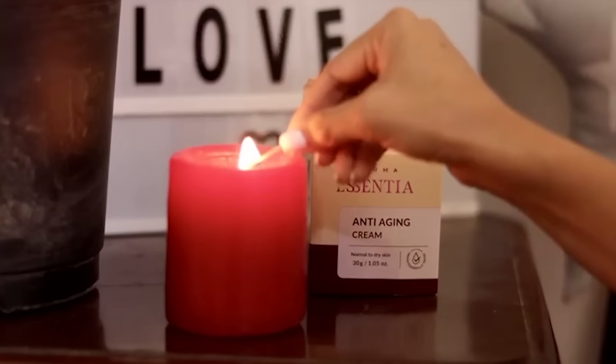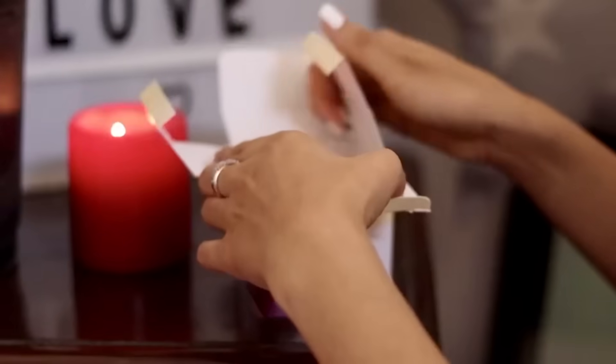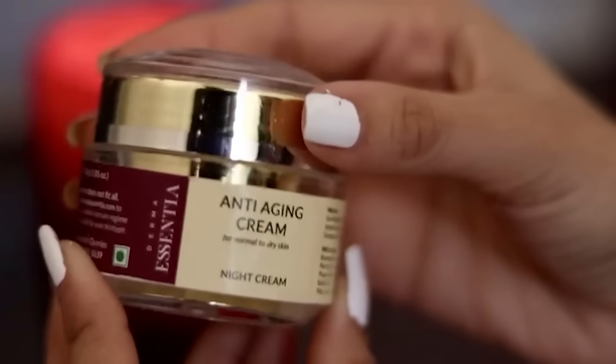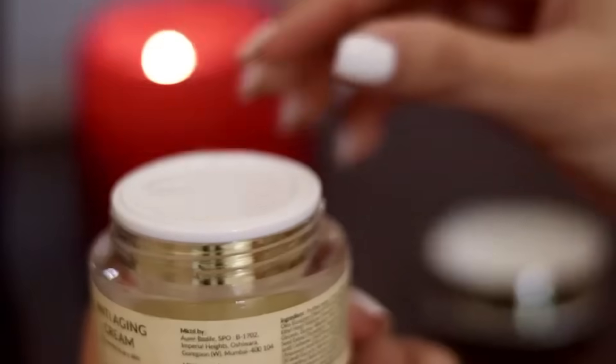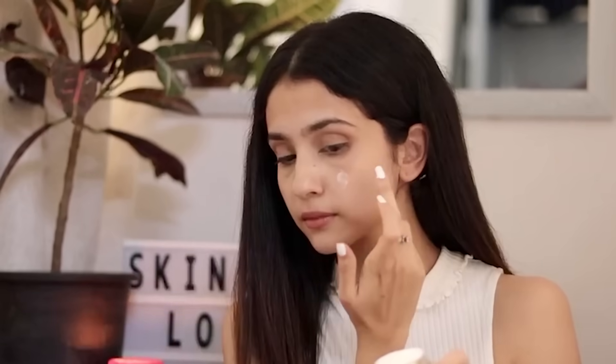As we grow old, our skin needs some extra attention, but we as mothers often neglect our skin issues. So it's time to go that extra mile and take care of your skin with the new Derma Essentia anti-aging cream. Enriched with Swiss apple plant extract and liquid crystal technology, it rejuvenates skin cells by stimulating collagen synthesis. The fragrance is mild and gentle and reminds me of rose petals.